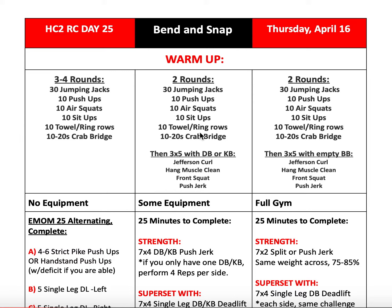To start off, we'll either be doing two rounds of the warm-up followed by a dumbbell or barbell specific warm-up, or three to four rounds to complete it if we're not doing the equipment variations. The warm-up includes 30 jumping jacks, 10 push-ups, 10 air squats, 10 sit-ups, and 10 towel or ring rows, followed by a 10 to 20 second crab bridge. Make sure your fingers are pointing behind you for the crab bridge — get a good stretch through the shoulders, keep that head neutral, and open your hips all the way towards the ceiling.